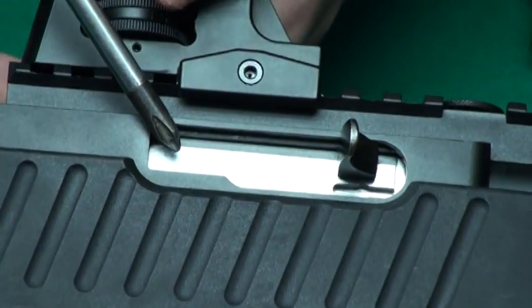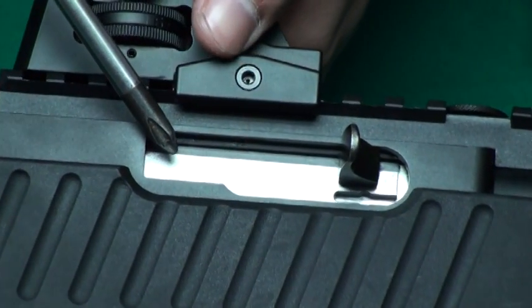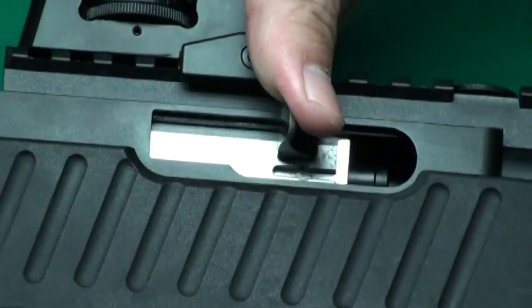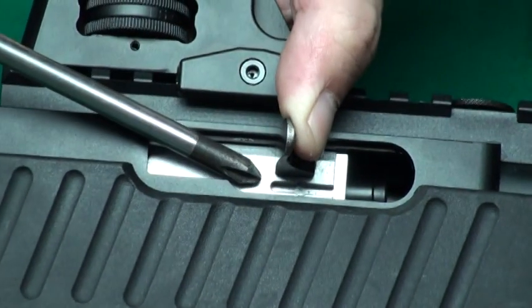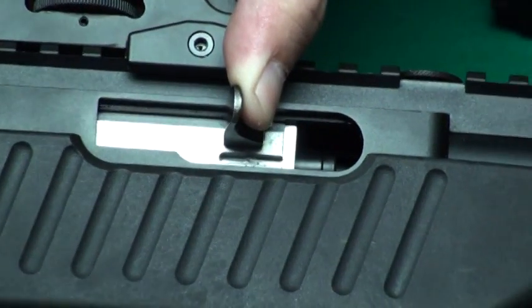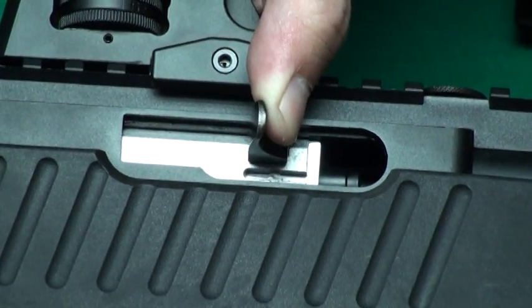When we developed this steel bolt, we observed the real steel bolt and reconstructed some details. And we think this will make this bolt more endurable.